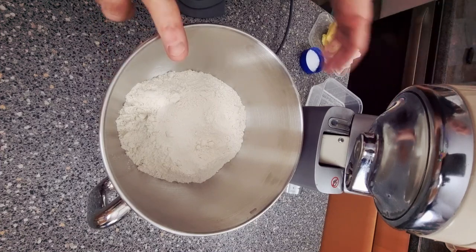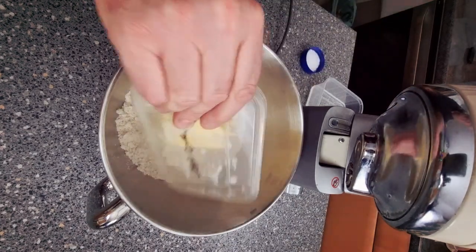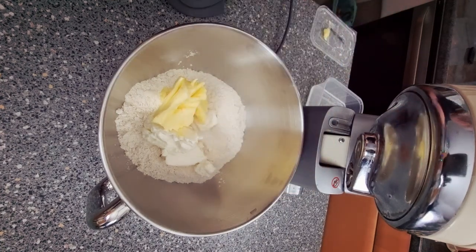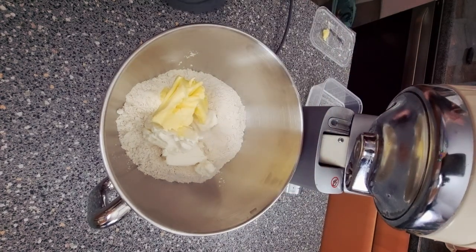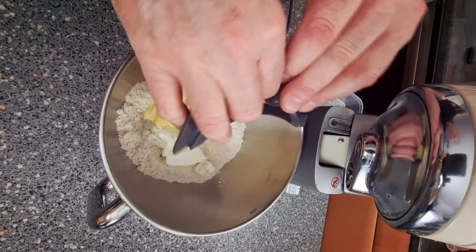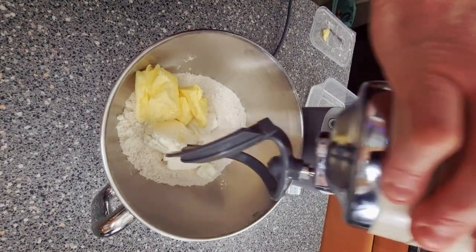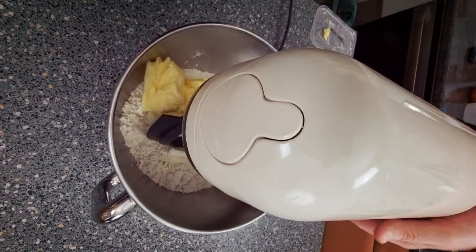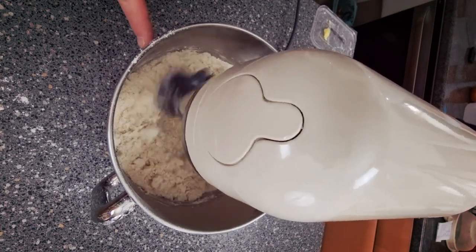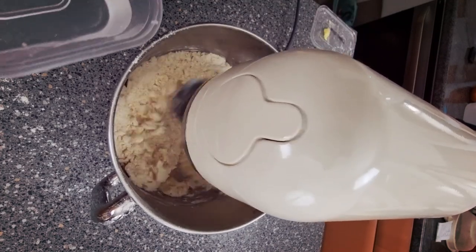What we need is our mixer. Put our bowl on with our flour in, add in the fat and a good pinch of salt. Now we're going to use this beater — this is a creamer. All we're going to do is mix this up so it's a nice crumb.